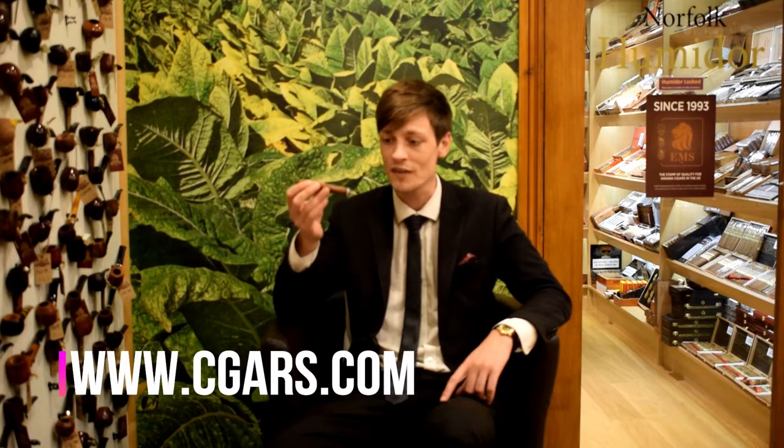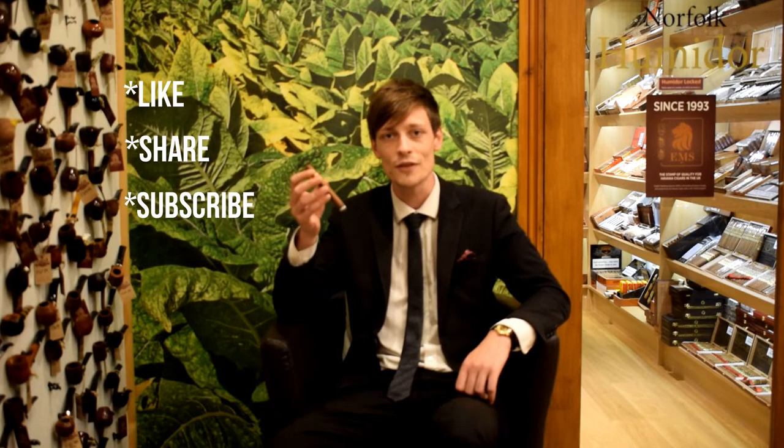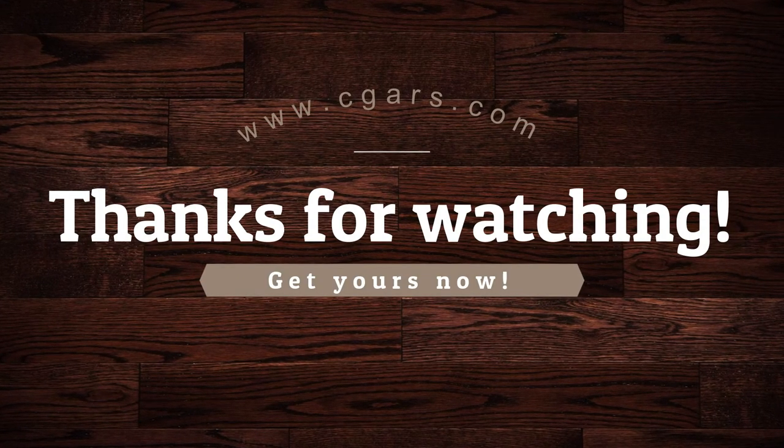If you've enjoyed this taste test video — it's only brief — don't forget to like, share and subscribe, and comment for any cigars you'd like to see us sample in the future. Thank you very much for watching. Cheers, enjoy.